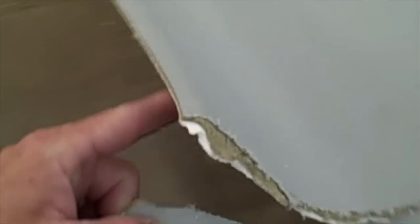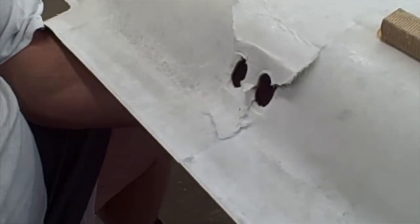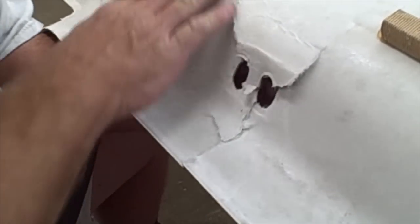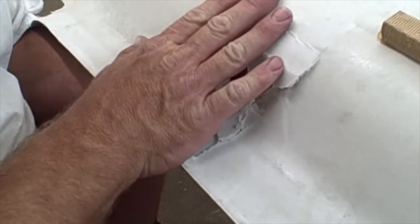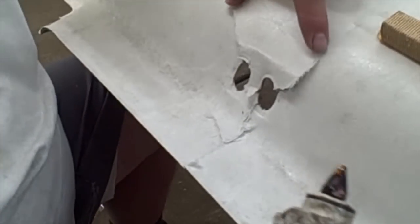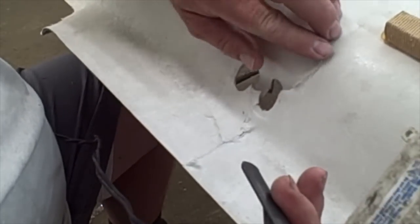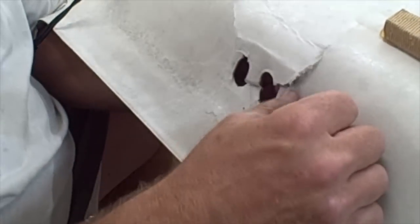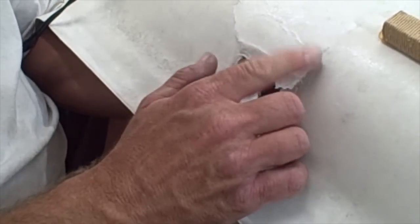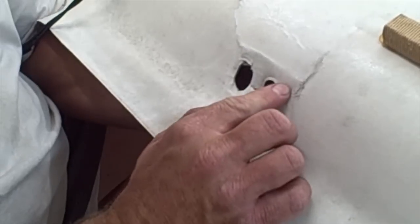We're going to glue this with the hot glue and then come over with fiberglass. This is completely broken all the way through, so we can't just start fiberglassing over it — we have to hold it in place first. That's where the hot glue comes in. We'll start at the very end and just throw some hot glue in there, then hold it in position. The nice thing about hot glue is it dries pretty fast, so I can put my hand on the other side and just hold it in position as it dries.